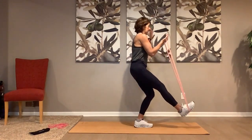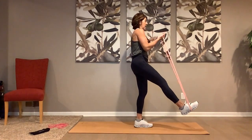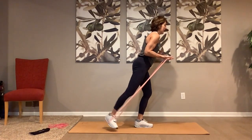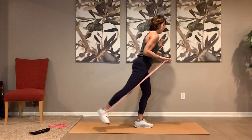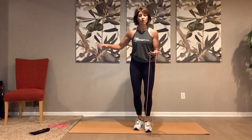Do two more — one, last time, two. Hold it right there — pump it up, it's eight, seven, six, five, four, three, two — bring it in. You're gonna step on it with the other side. If you're wobbling too much, hold on to something.